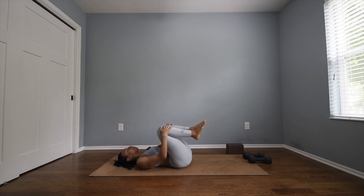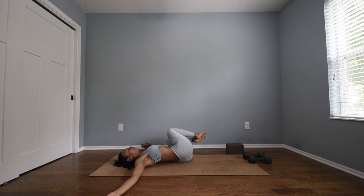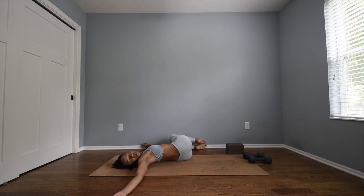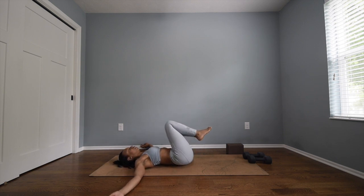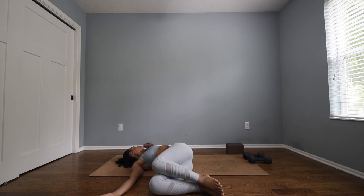Bring the knees in together, arms out to a T. Deep breath in, and exhale let the knees drop over to the left side, gazing over the right shoulder — you might hear your back. Slowly bring them back up through center, inhale, and exhale drop them over to the right side, gazing over your left shoulder.